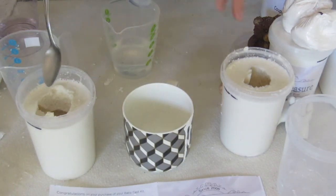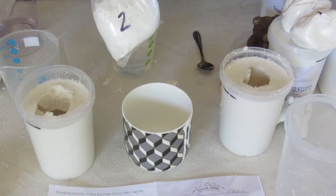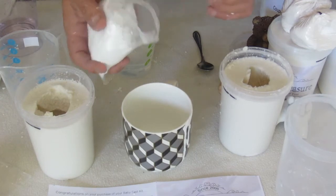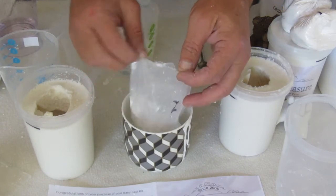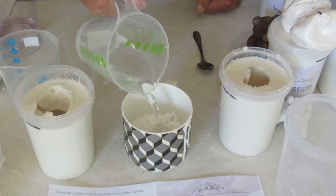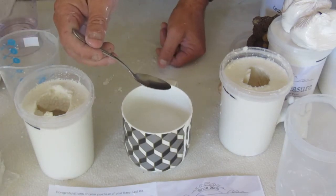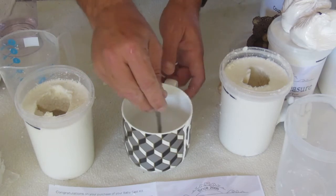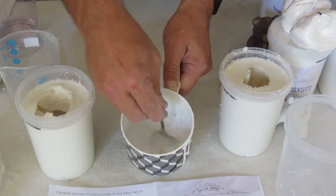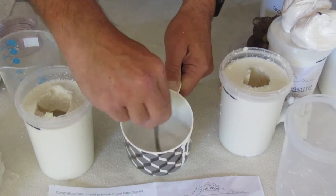We're going to cast these two moulds that we made. In your kit you've got a number 2 bag — this one I've already opened, so I'm just going to empty that into this cup. I've measured out 120ml of water, add that to it, and then I'm using a teaspoon — not a mechanical mixer, just a teaspoon. So that will mix up to quite a nice creamy consistency. It doesn't take long at all.